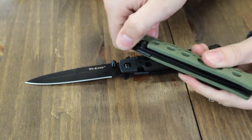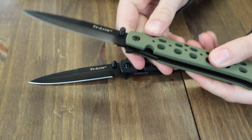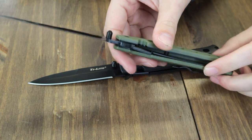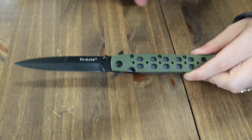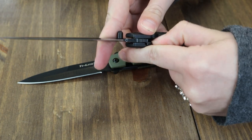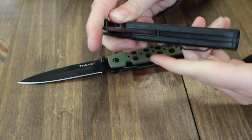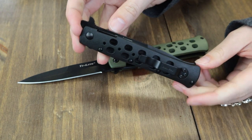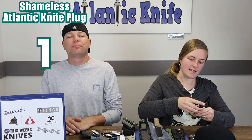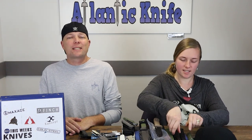It opens and closes with the flipper. The handle on the OD green version is Zy-X, with black Zy-X on the other. This liner lock has a tip-up, right-hand pocket clip, and very strong lock-up. It's just $43.94 from AtlanticKnife.com.